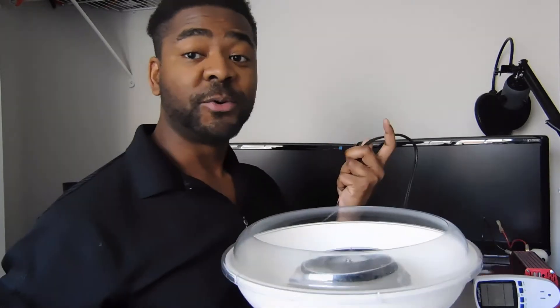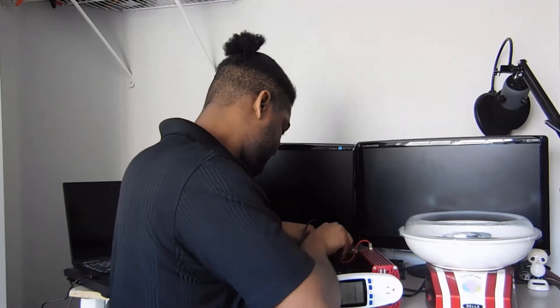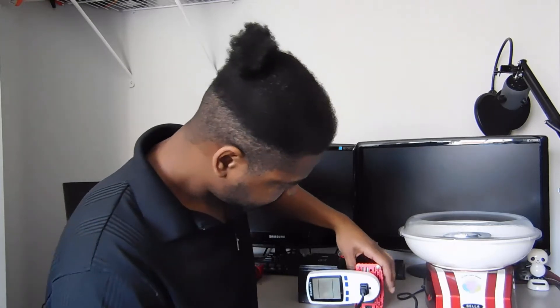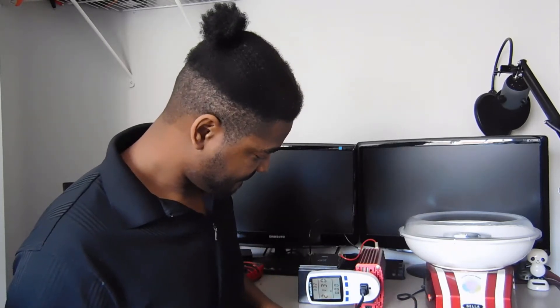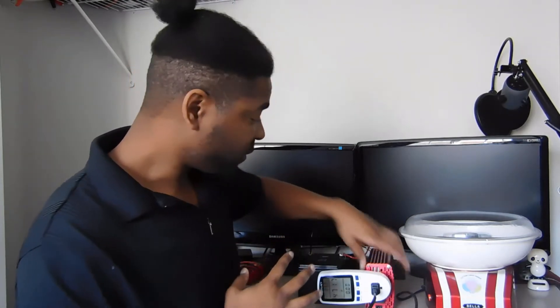We're going to hook it up to the inverter, hook it up to our cotton candy machine, and see if we can pull at least the 470 watts required to run this. And we are on. You can actually see it spinning, and we're pulling 474, 473 watts out of this battery right now, which is crazy for this size. We're going to let it run for a few minutes and come back to see what we can do at this 2.5 C rate.